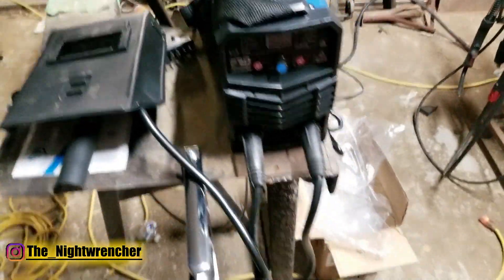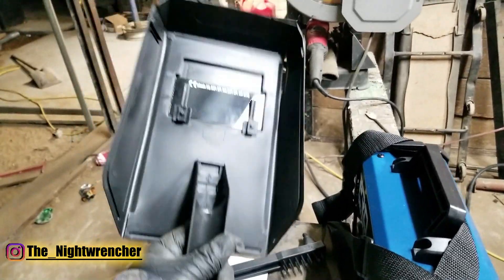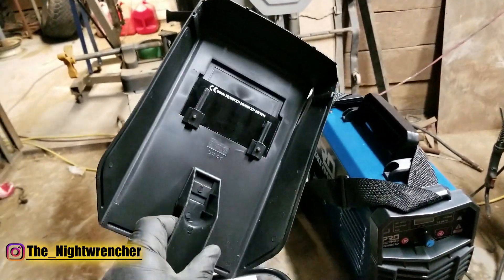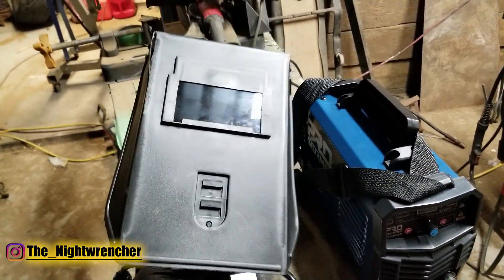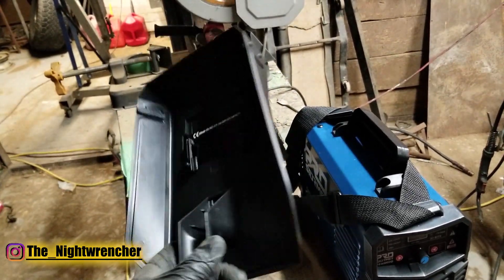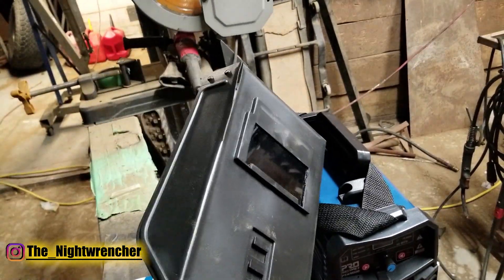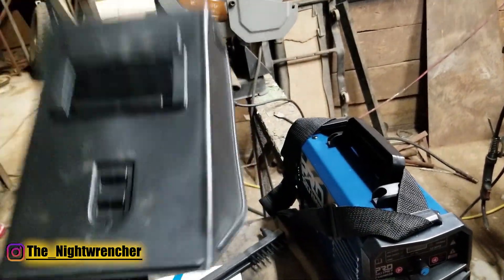Alright, so I got it all out of the box. The first thing you guys are going to notice is that it came with one of these cheesy welding masks that usually come with these welders. A lot of people complain that these kinds of masks aren't really useful because you're typically holding your material with one hand and welding with the other. But it's not that big of a deal — I have seen pipe welders use stick with these kinds of masks, holding it with one hand and welding with the other. Also, people from other countries who don't have flip-down helmets — this helps a lot. So I'm not really upset with this.